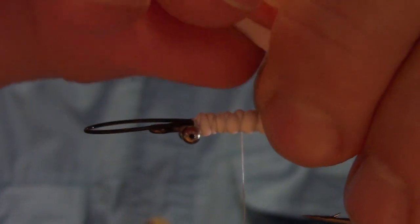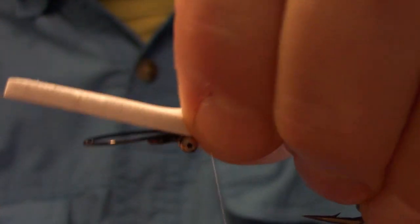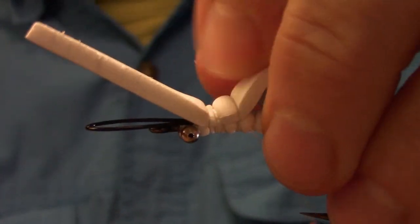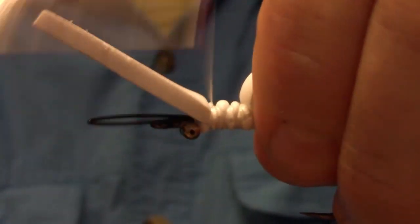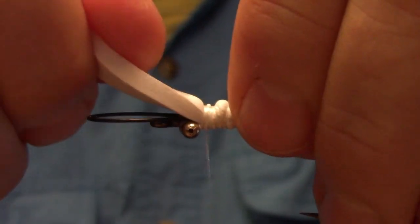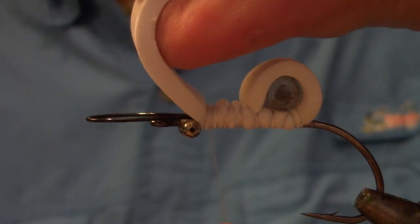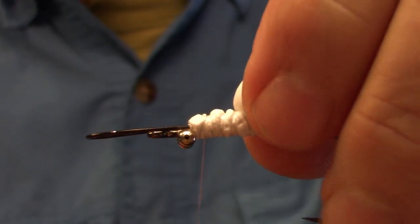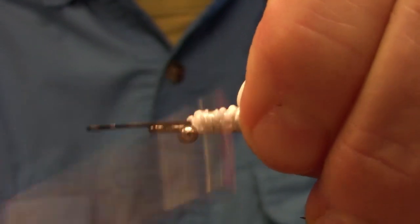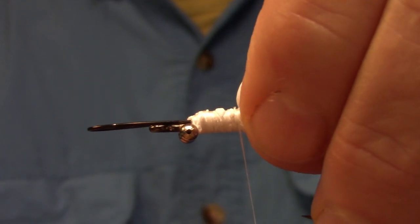Grab the foam tag and pull it over the tube rattle, pinch that foam to the hook shank, and then with a couple of turns of thread, secure it in and work your way back towards the rattle. Just be careful — you don't want to cut that foam. Then grab your scissors, grab the tag end of the foam, give it a pull up as you snip it off. Wind down nice and tight, then finish your thread up against the foam.